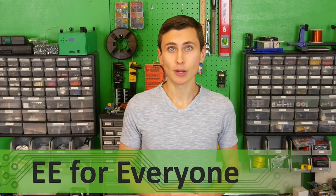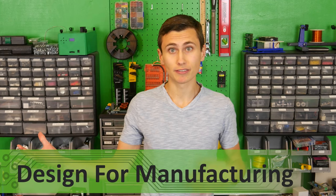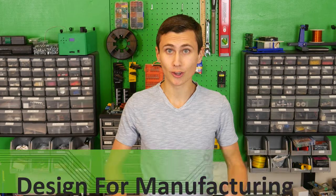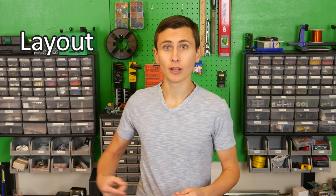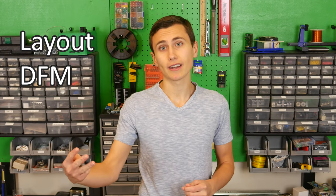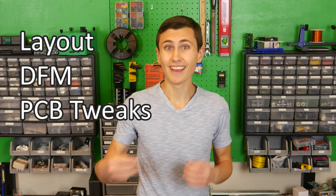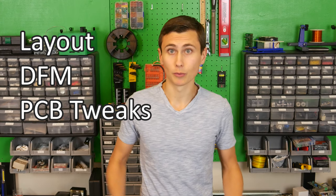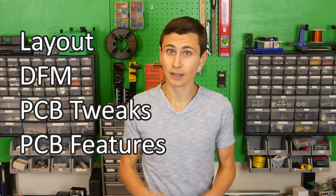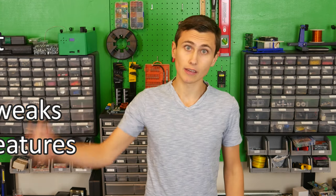Welcome back to the lab. Today we're going to talk about what it took to transform our schematic into a set of design outputs that an automated manufacturing line can produce. This will cover PCB layout, some basic design for manufacturing checks, features added to the PCB fab to help the assembler work more efficiently, and the documents required for the assembly house to process our design. Let's dive in.